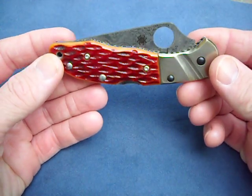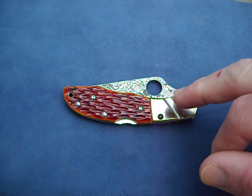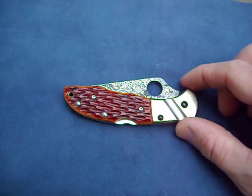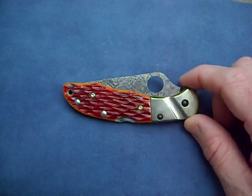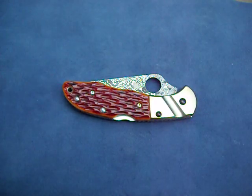Beautiful knife. I definitely prefer this one over the last one with the all blue — blue titanium and blue jig bone — just because this has more of a natural kind of look. It's not as flashy. The all blue was very, very cool, but I kind of like the contrast of colors on this.